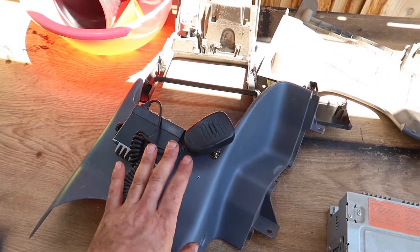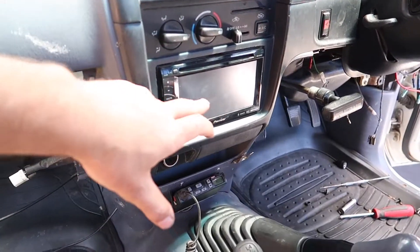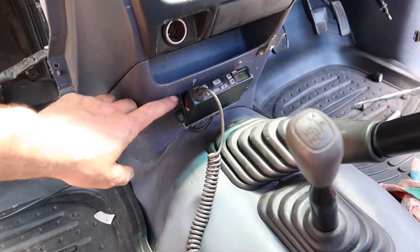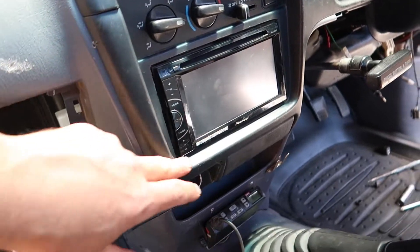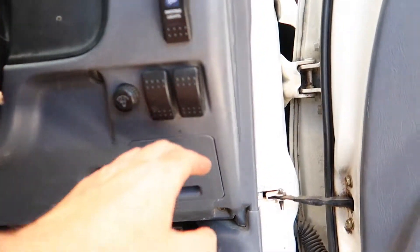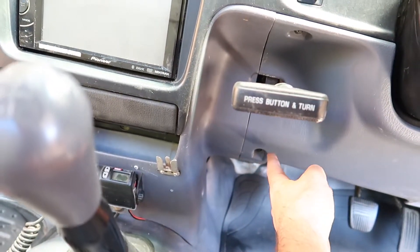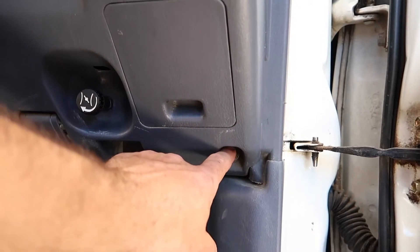Got the stereo in, got this little surround on, and also this surround in. This one here clips in and has some clips — mine didn't have the full set. This one clips in around here and has one screw. Now putting this surround on underneath: clips in here, here, here, and there, with a screw down there, a screw here, a screw here, and one 10mm bolt.